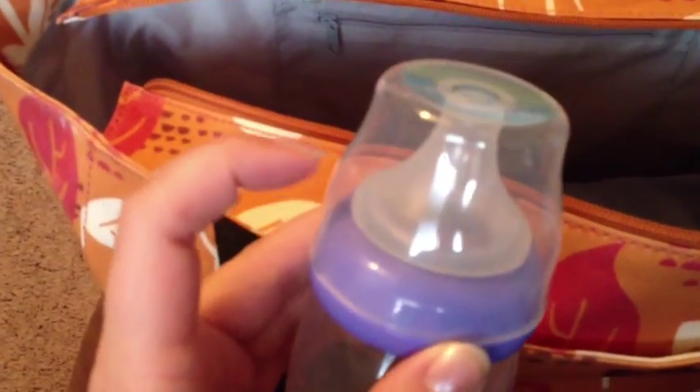We use two kinds of bottles. These Lansinoh MoMA bottles are mainly used for breast milk. He really likes the MoMA nipple — it was actually the first nipple he took to as far as bottles go. He fought bottles for a really long time and this was the one that worked for him. We found that the MoMA nipple also fits on the Avent bottles, which I use for formula because they're 11 ounces and it makes it easier to mix. Currently he has breast milk three to five times a day and two to three bottles of formula depending on the day.